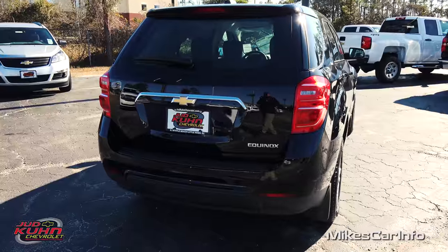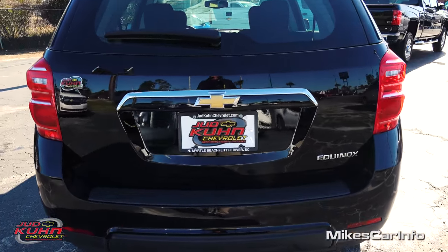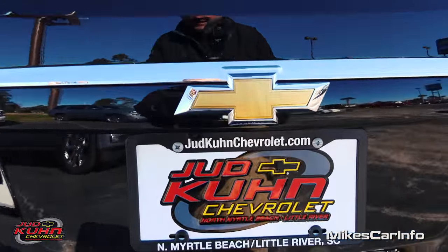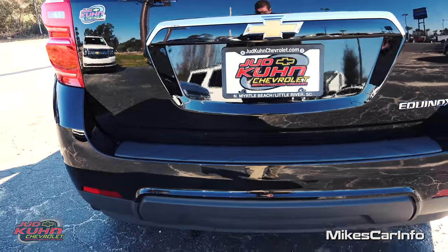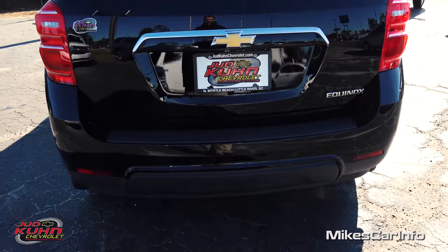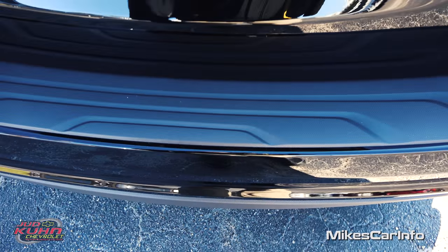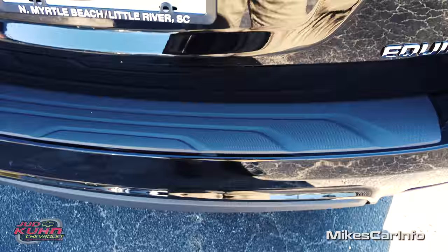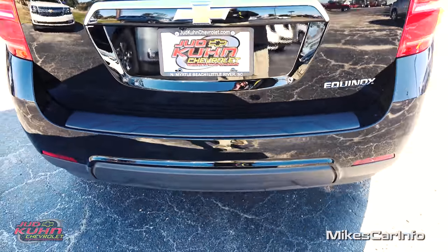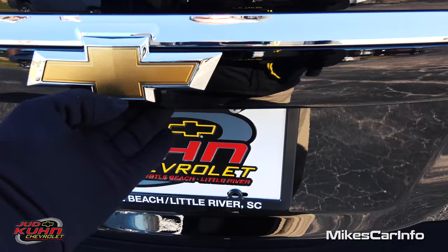Here in the back of the vehicle, you have some chrome accents and a backup camera hidden just under the emblem. You also have flat black accents — there's a flat black section here on the bumper, kind of to protect it from sliding stuff in and out of the vehicle, or even stepping on it. Let's go ahead and lift up the hatch and see what we see.